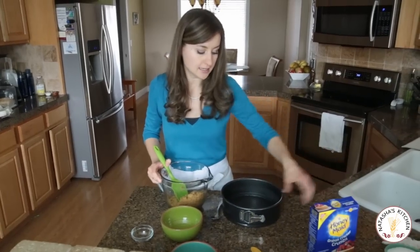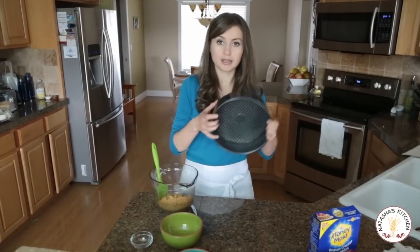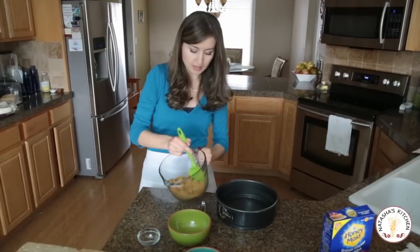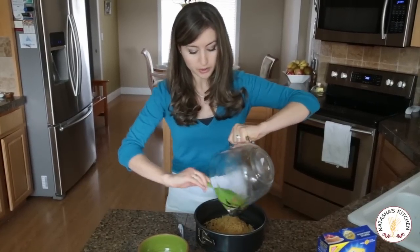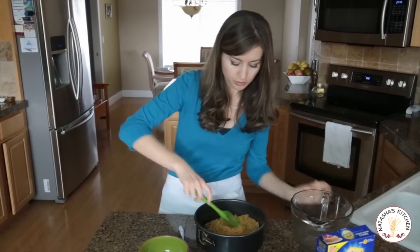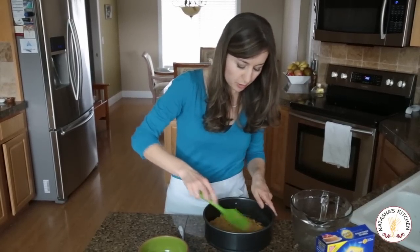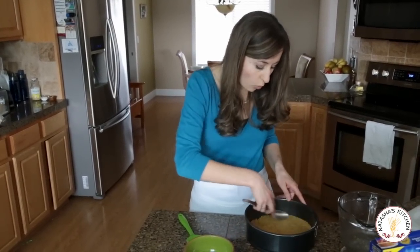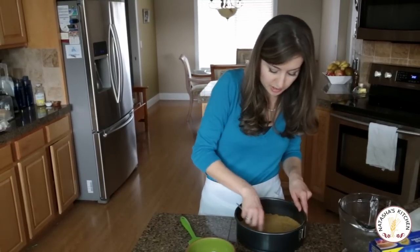What we're going to do next is transfer that to a springform pan — this is a nine-inch springform pan. You see it's got that tall wall and the base comes out, which is great for serving the cheesecake. I wouldn't recommend any other kind of pan besides this one. Transfer your crumbs into the bottom of your springform mold and even them out on the bottom. This part doesn't have to be perfect, you just want them to be pretty even. When you're putting in the graham crackers, try and let them go up the wall just a little bit to make sure that we seal the edges and we're not going to be getting cream cheese seeping through the bottom.